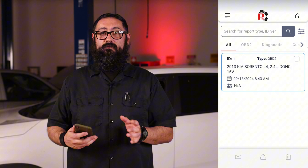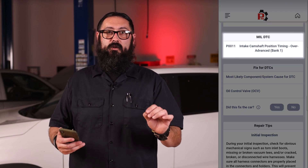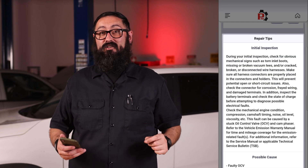This is going to be a one-time setup. From now on, your SDS tool can access the most comprehensive automotive repair database. Whenever you encounter a fault code, your SDS tablet will provide you with real-world verified fixes and repair tips offered by ASE master technicians.